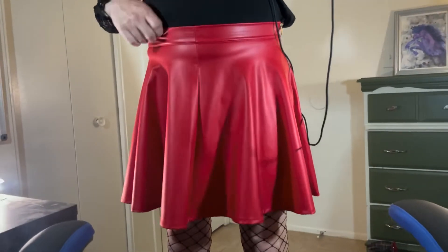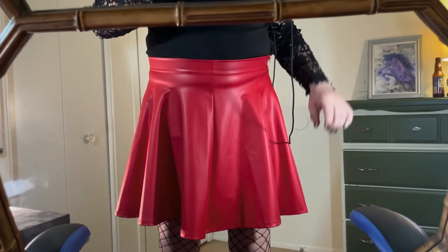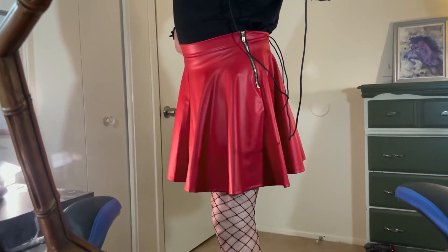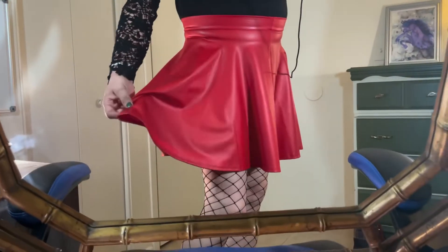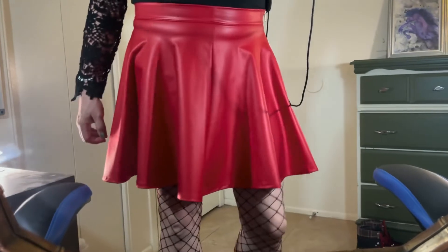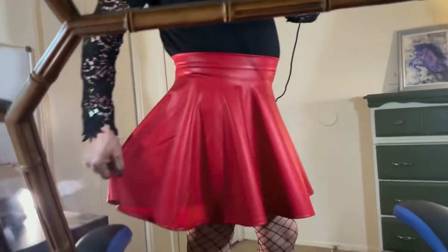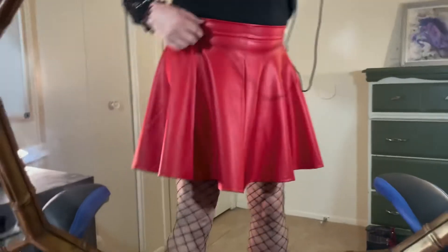I've got two different ones of these skirts: the red one and a gunmetal blue. On the website they had a bunch of these in different colors — shiny and a more matte finish. This is more of the matte red, but they've got them in a super shiny version too. I actually really love this skirt; I've worn it a couple of times.